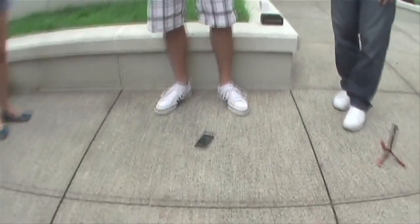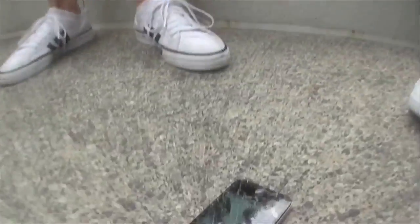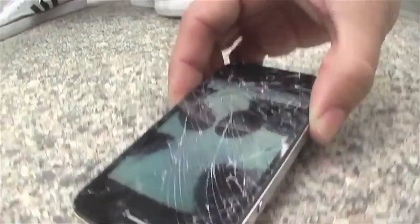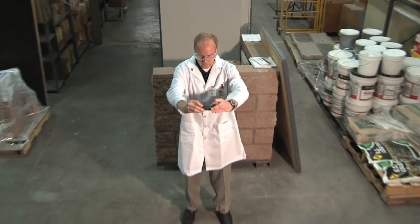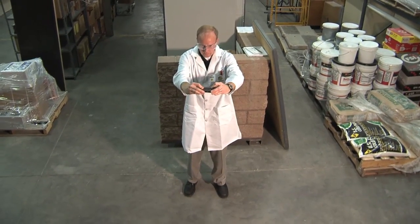You drop your cell phone or your laptop on concrete and it shatters into many unusable pieces. Earlier today we had Eric, my lab assistant, demonstrate what happens when you drop a cell phone from shoulder height onto ordinary hard concrete.